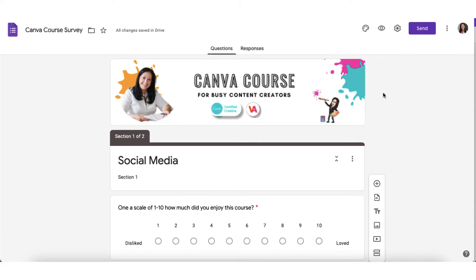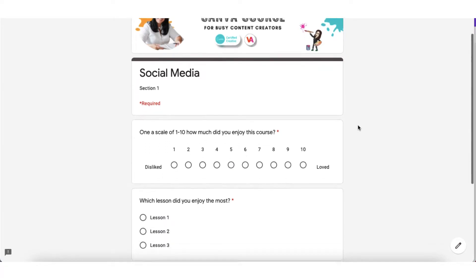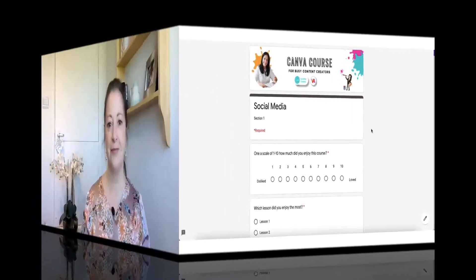If you want to preview your survey, just click on this little eye icon at the top. And this is exactly how your customers will see your survey. So far so good — that's all there is to creating a basic Google Form.